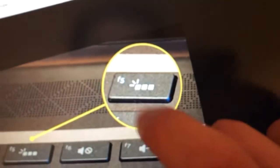If none of those work, look for this logo — you'll probably find it on F6 or F7. Click on it. If it doesn't work, press Fn along with that logo key.